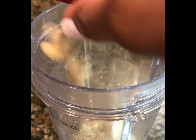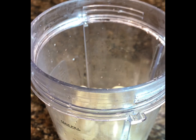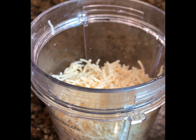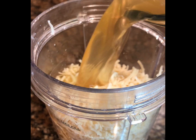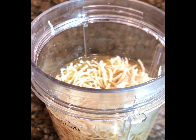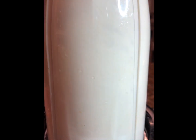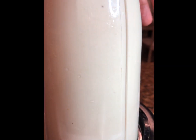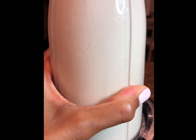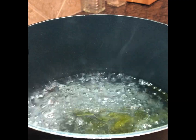Then I'm going to dump those one and a half cups of soaked raw cashews into my Ninja. I'm also going to add one cup of vegan Parmesan cheese — I use the Follow Your Heart brand — and then one and a half cups of vegetable broth. Once that's all in there, you're just going to whip that up and blend it till it's really creamy. I blended it for about a minute and a half until it was really creamy.